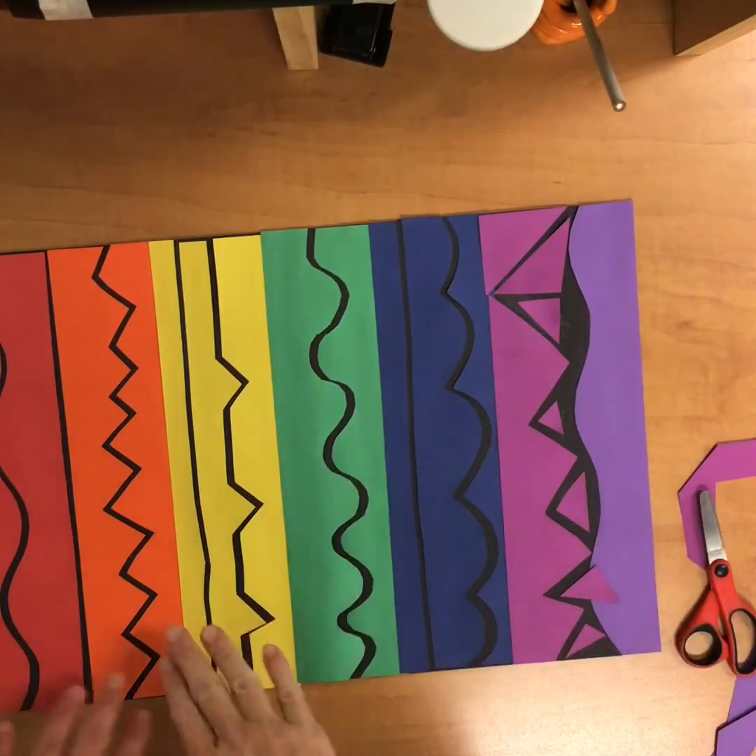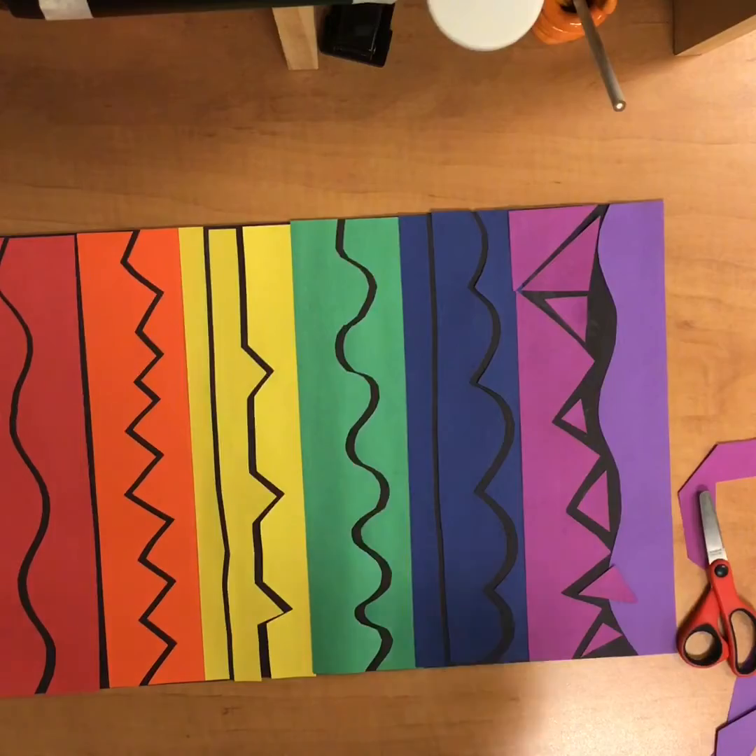When you're finished, you should have a rainbow order with lots of interesting lines, and you'll give it to Mrs. D, then put some things away. We'll see you next time. Bye.